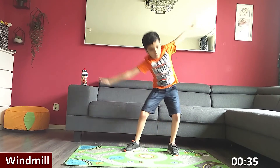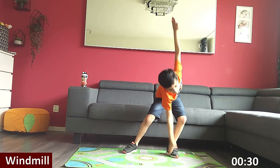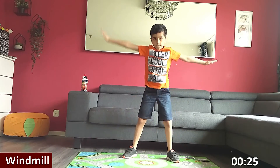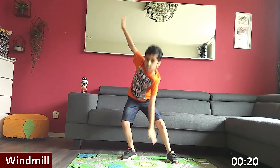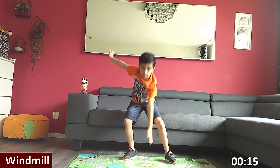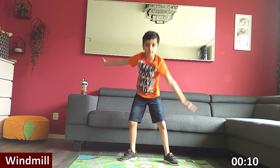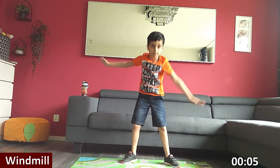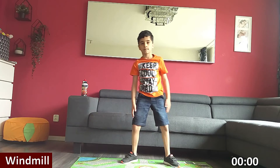Good job. Halfway there. Keep your back moving. Almost there. Three, two, one. Rest.